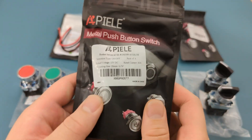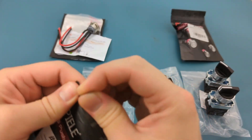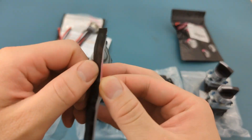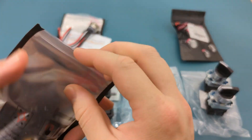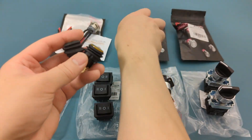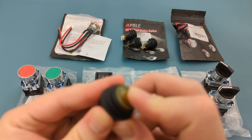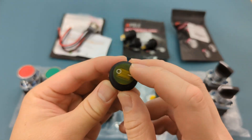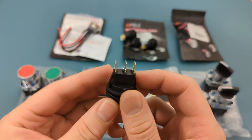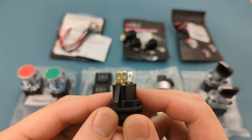The sixth item is a round rocker toggle switch. It comes with four switches. The colors are red, blue, green, and brown. The operating voltage is 12 volts. The current rating is 20 amps. The base has three terminals: one for ground, one for power, and one for load. It can support one device.